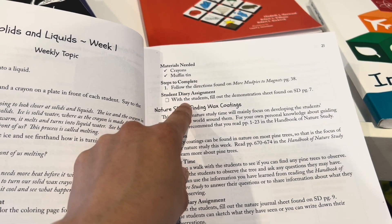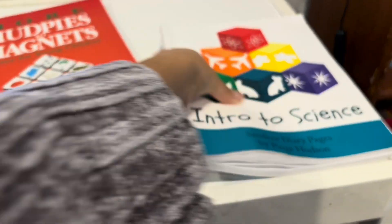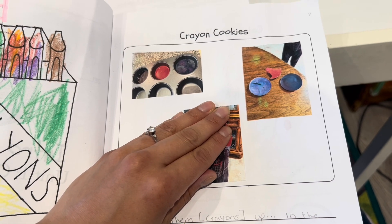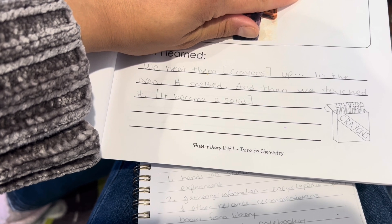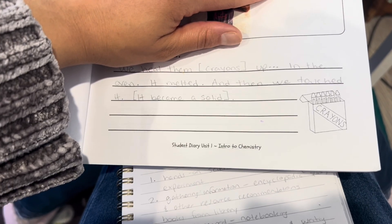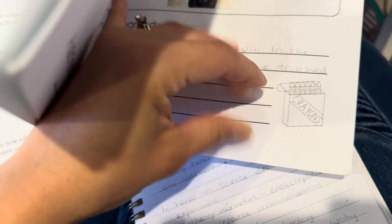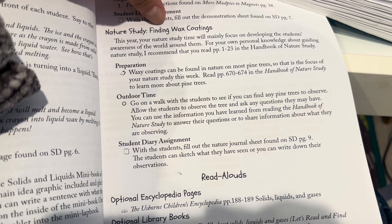After the experiment, they go into their student diary. What they can do is draw a picture narration of what they learned. What I did was take pictures and then he dictated to me what he wanted me to write. He said 'we heat them up' about the crayons in the oven, 'it melted, and then we touched it.' I just wrote what he said, and then I added a note to make sure he wrote down what he learned. Once he got more advanced with his writing, he would write what he learned himself.